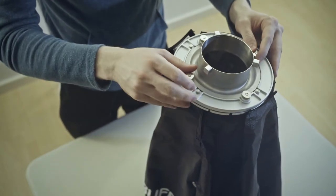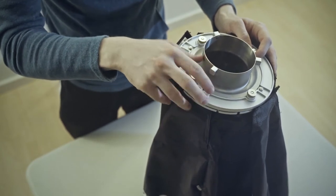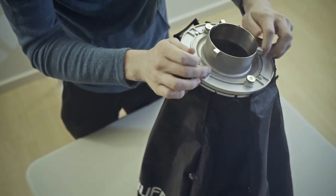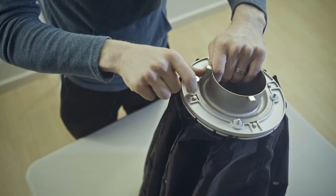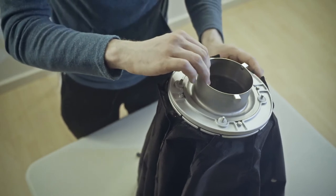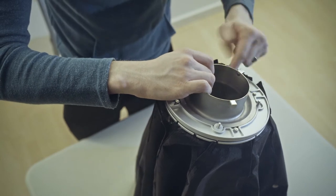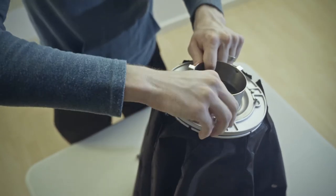All you have to do is undo these metal screws right here — there's four of them. And then you will see these plastic washers, and that is what allows it to turn. I'm just going to go ahead and take out the top washer on all four of these bolts.